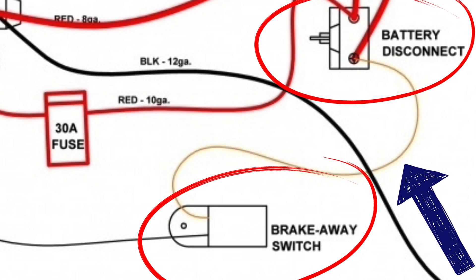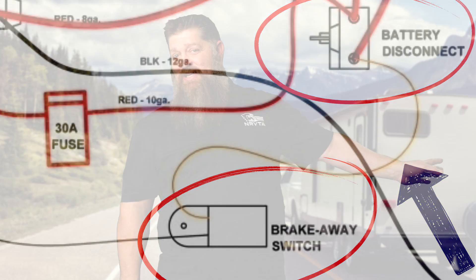It's its own dedicated line over to the brakes. As a matter of fact, there's no fuse — it just closes that switch. When you pull that pin on that breakaway, you simply close the loop between the batteries and your brakes, so they instantly hit and lock up.